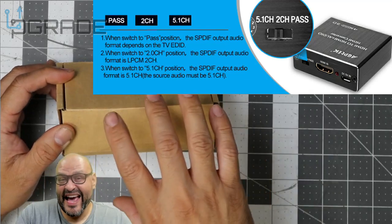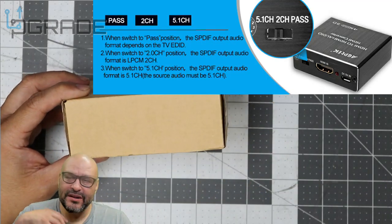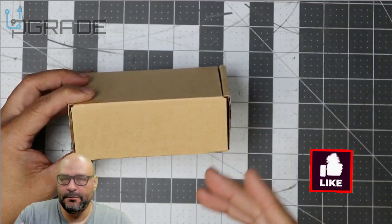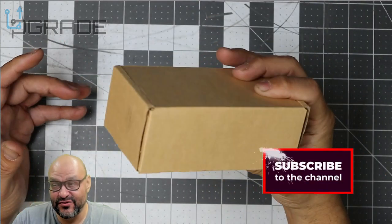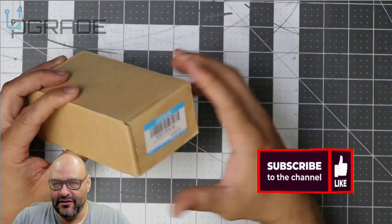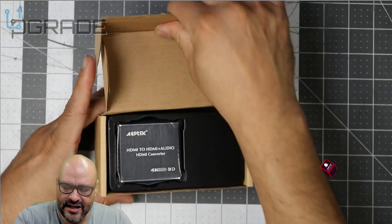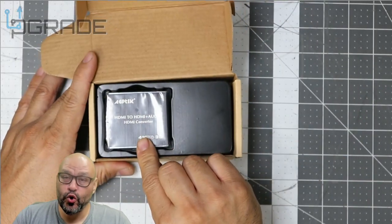We're going to compare this to the Astros — I don't have them physically in hand, but we'll review with pictures and let you know what you can do with this one instead. The Astros are about the same price, and this unit was around $20.